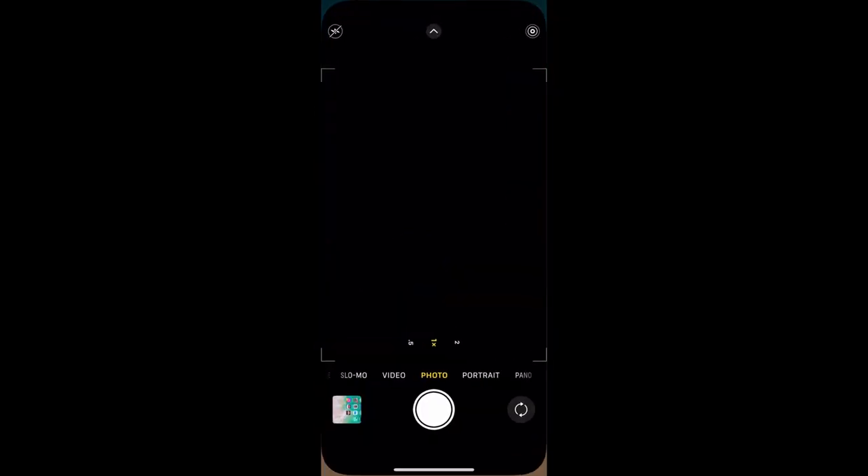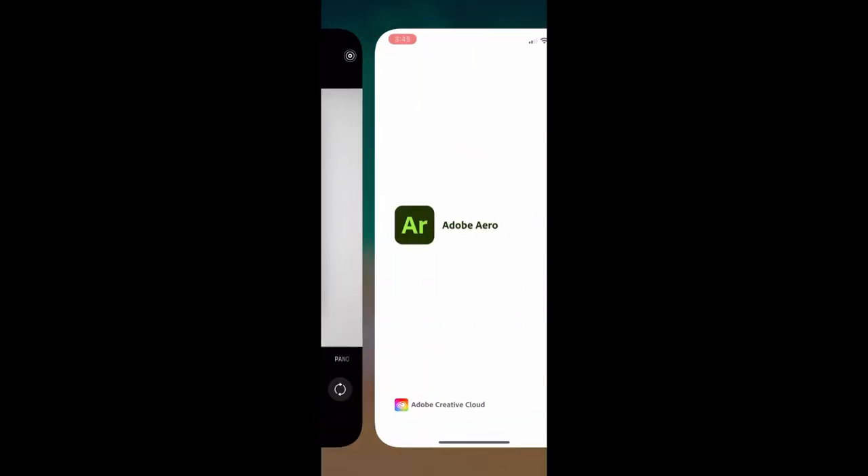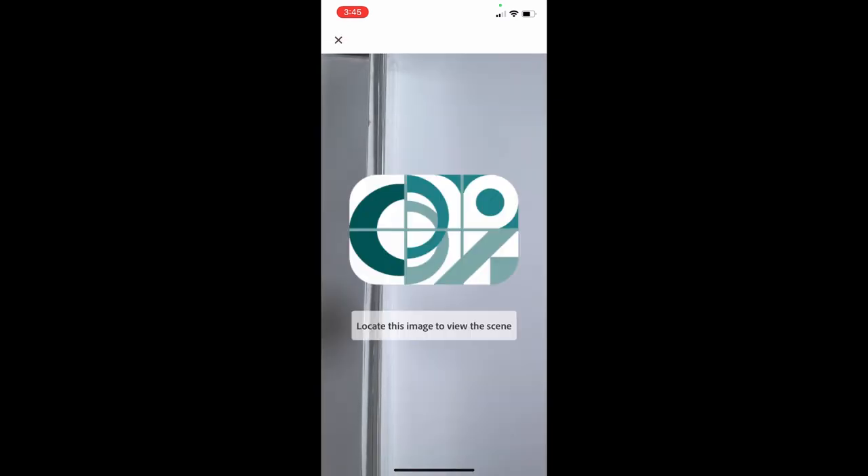First, open the camera app on your phone, scan the QR code, and click the link that pops up. Next, place our sample package or a printout of this image somewhere that can face your camera conveniently and view it in the center of your screen.